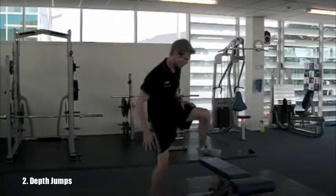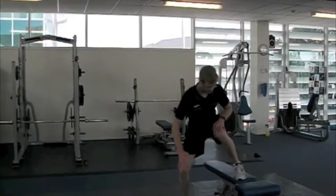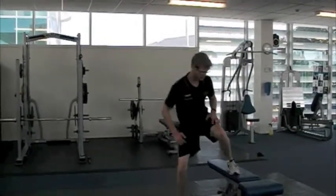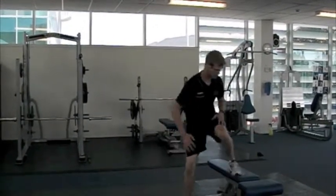Next exercise is depth jumps, so starting from a medium-high step, you're going to walk off and then jump as high as you can, aiming to minimise your contact time with the ground and get as much height as possible. Try and jump straight upwards using the force in the calves and not forwards.